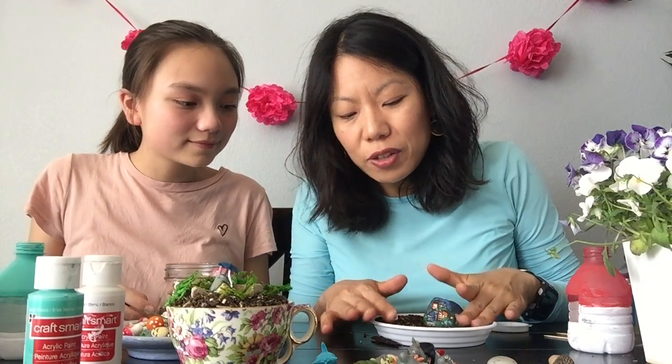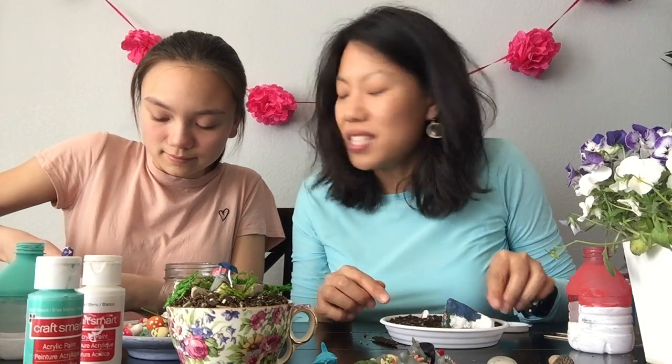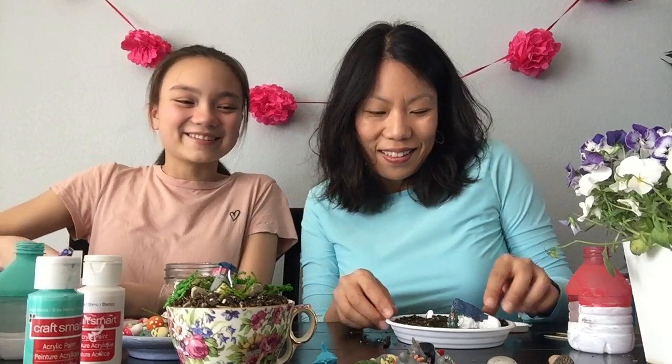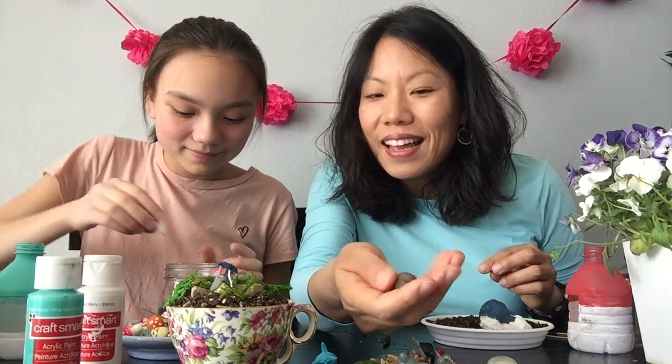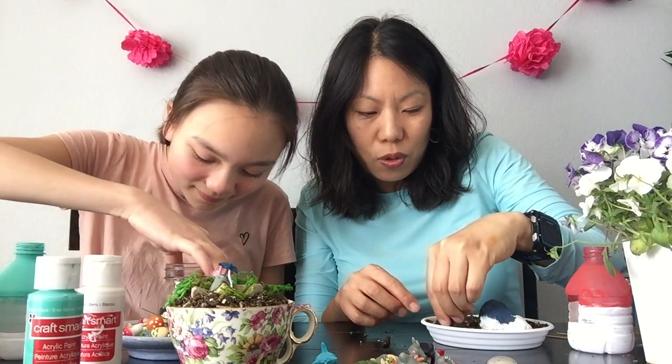I've got some cute pansies that I might just add to mine as a flower. The thing I love about terrariums is you can really use your imagination and create these cool little places. It's a really fun, enjoyable activity - if you're feeling stressed, it's peaceful to create art. I like to create art. Every day we go on walks, and Sophie found these - it's an acorn. So I'm just going to plop this acorn down here, maybe some moss.